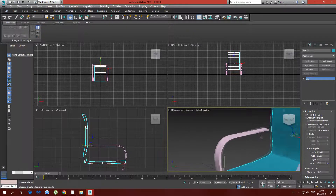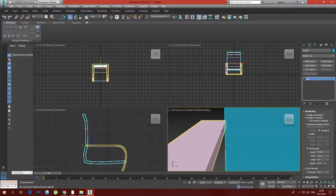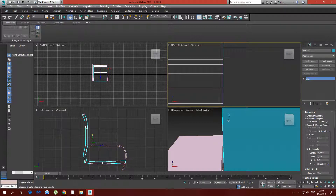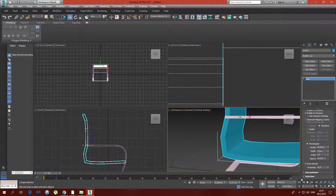Now we're going to move this selection out to about 39.5 centimeters, maybe 0.85. Let's see if it overlaps — I don't want it to overlap too much. It doesn't matter if it overlaps a tiny bit, just not too much. So now we have our actual seat.